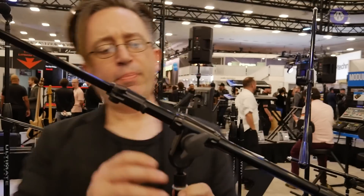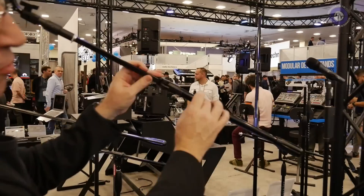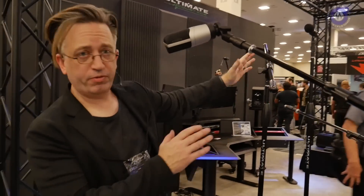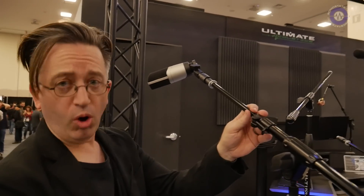It looks good. I wouldn't be worried about putting a nice mic on one of those — you sort of think, I'm not sure I want to hang my expensive condenser on this, but this looks like it's good for the job. Exactly. How much are these? The MAP on the boom alone is $29.99. We have a fixed-length non-telescoping version at $27.99 — a little longer fixed length. This full mic stand here with the tripod base — in the Pro R series — is $69.99.